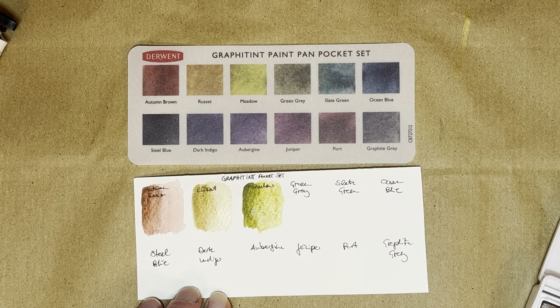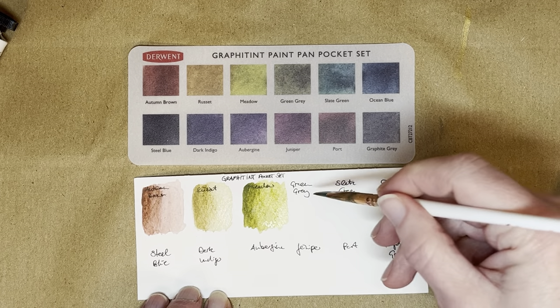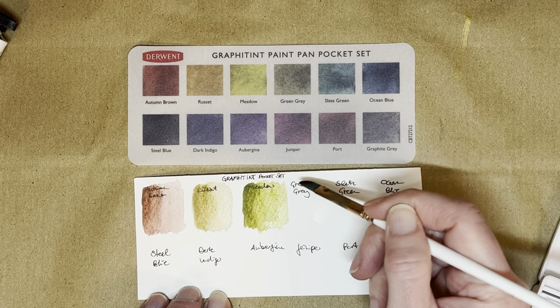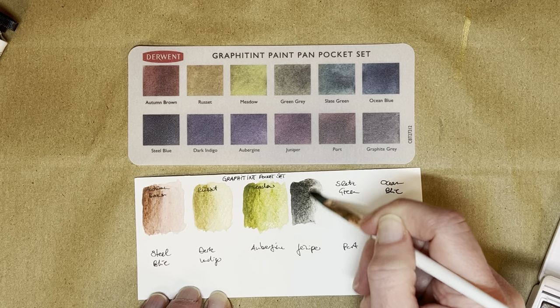They activate really nicely — I haven't pre-wet them or anything, I'm just going in with my brush and they re-wet immediately, very nicely. I wonder what happens if I kind of cut half the swatch beforehand. This is Green Gray — it's more gray than anything, to be honest.